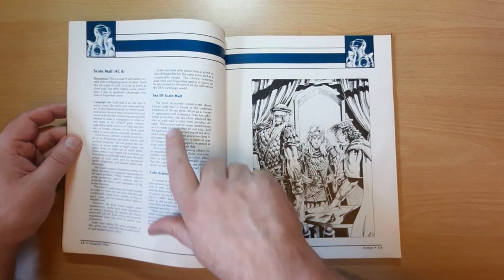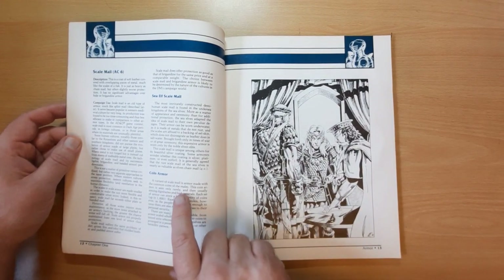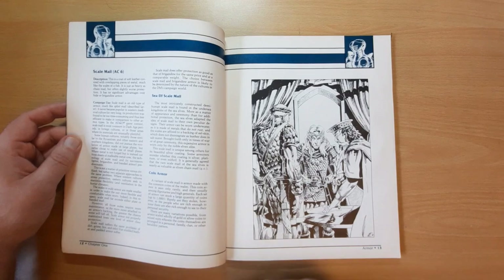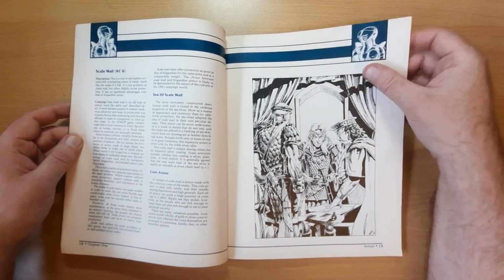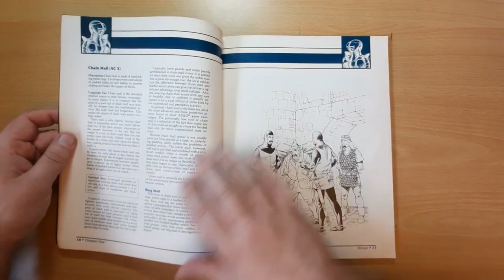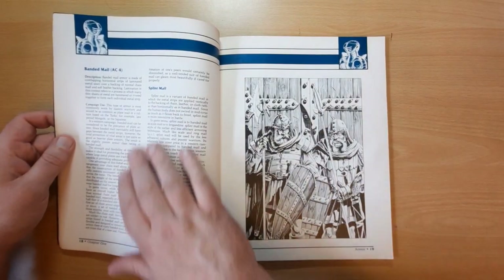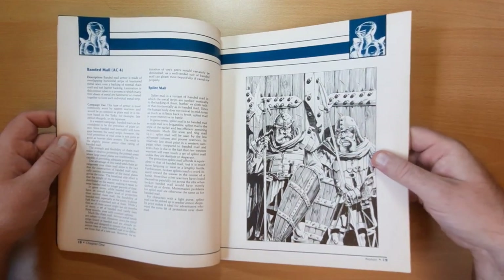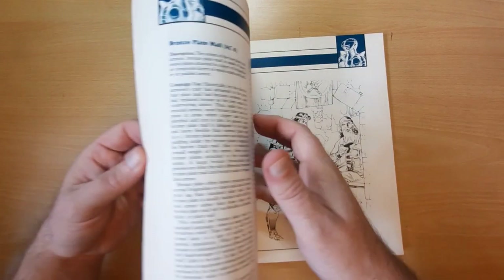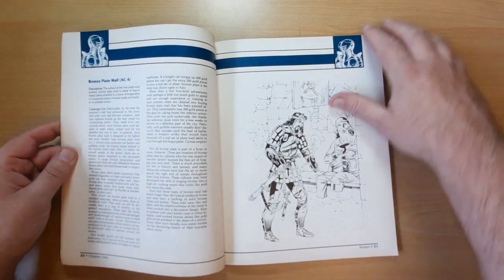We've got hide armour, and this is what the book does - it details variants and gives you a lot of background information about why this armour might be used. So we've got scale mail and sea elf scale mail, coin armour - a variant of scale mail made from common coins of the realm, seen only rarely amongst dignitaries and high generals. Brigandine armour, chain mail and ring mail, banded mail and splint mail with illustrations - really nice stuff, really useful. It also puts it in historical context, detailing use by Mongols, Japanese, or Turks.